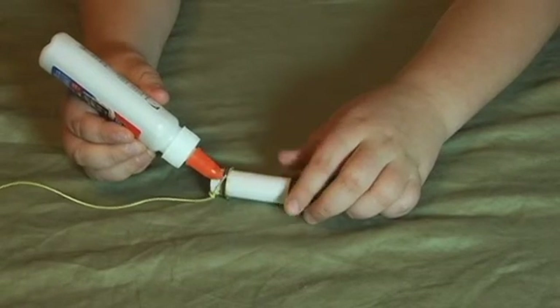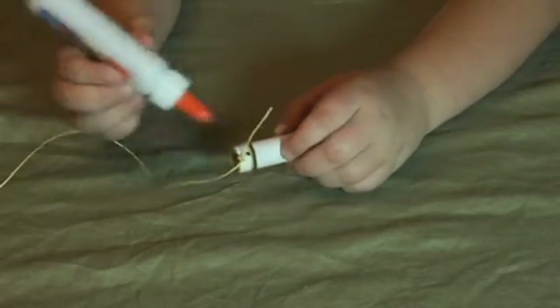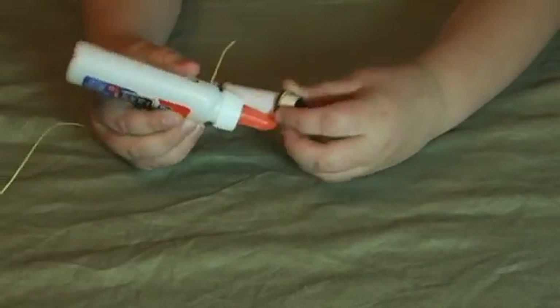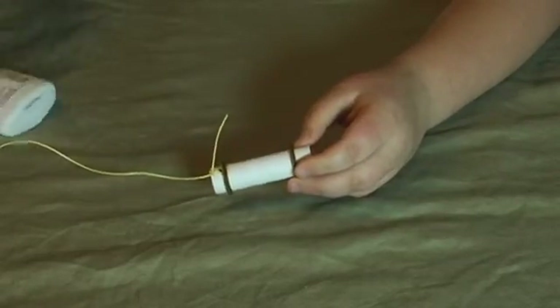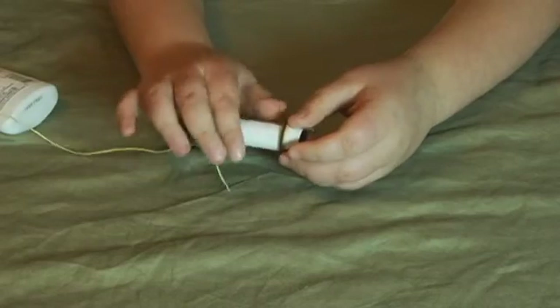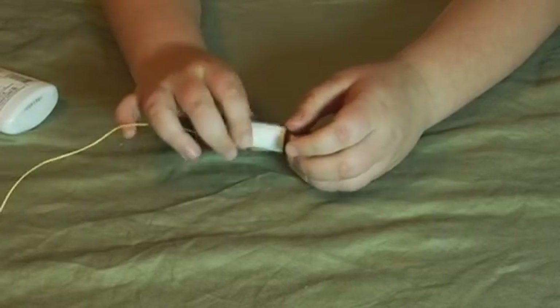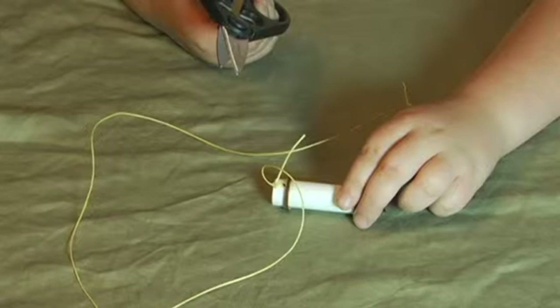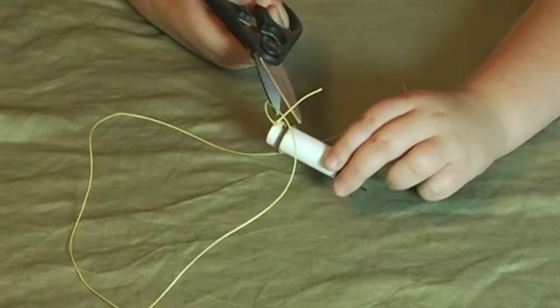This is not in the instructions, but it is a good idea to run a bead of glue around each side of both centering rings. Then smooth it out with your finger. It is also a good idea to let this assembly dry overnight. After this assembly is dry, cut off some of the extra shock cord from both ends.